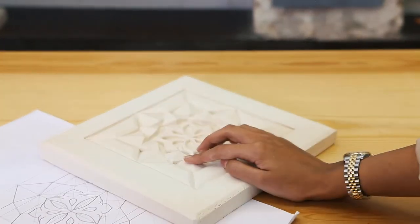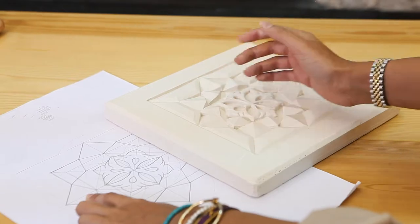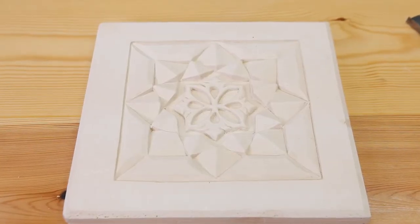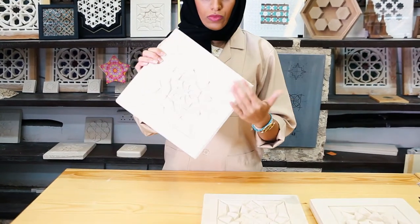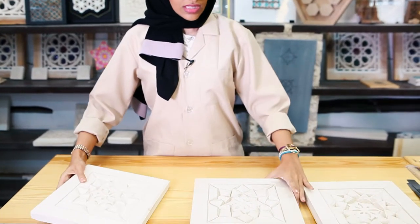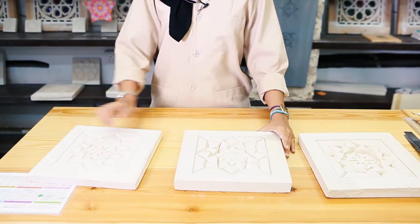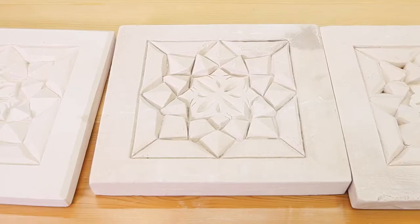That's how it ends up, and these are the pyramids we've seen — it looks much better in 3D. The beauty of crafting and using your hands is that it's never the same piece; it's like fingerprints. This is my piece that I explained previously, and this is from my classmate. It's the same grid, the same shape, the same gypsum material, but it ended up differently. That's the beauty of it.